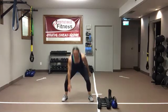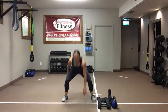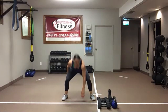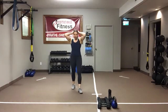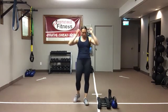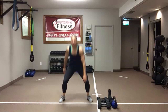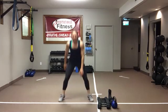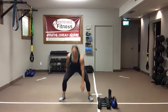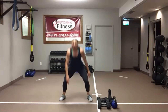Ten seconds — ten-second break coming up, two rounds left. Shake it out, walk it out. Three seconds — rock and roll. Start with those feet together. Stay with me for these 40 seconds. Push that butt back, keep that core tight, keep those eyes up off the floor. We're halfway there — keep going. Drop it down if you need to, step it up.